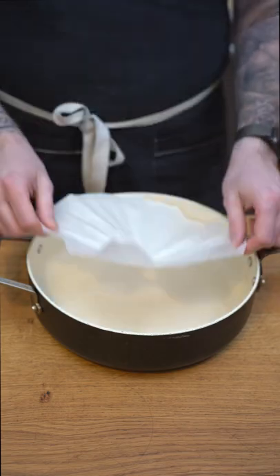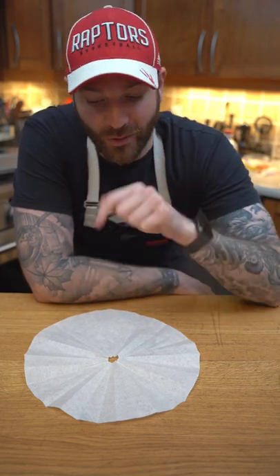And just like that we'll fold it and it was that easy. I hope you enjoyed this tip and you'll be using it in your kitchen on the next meal. If you do, let me know and if you want more, like and follow.